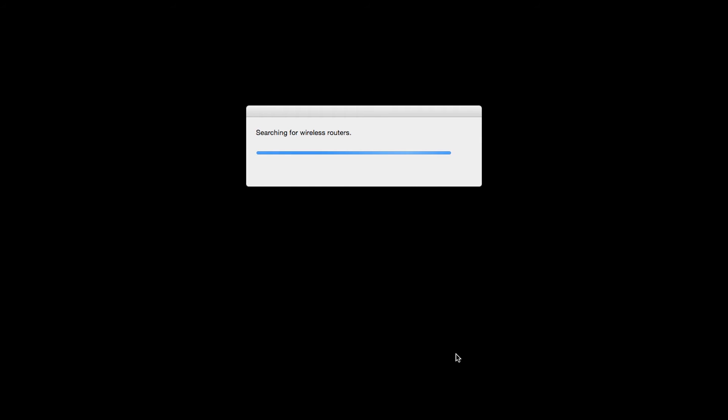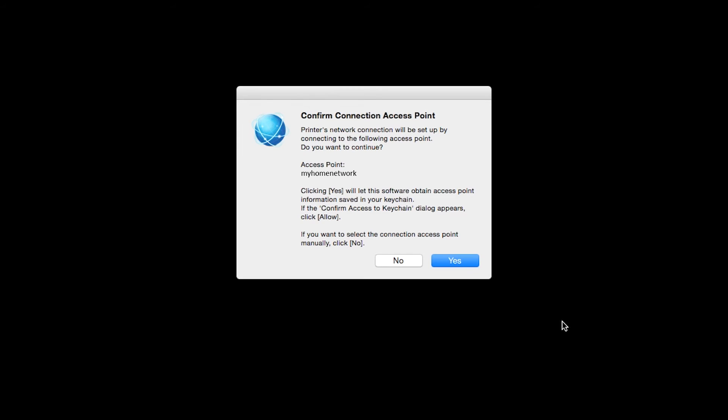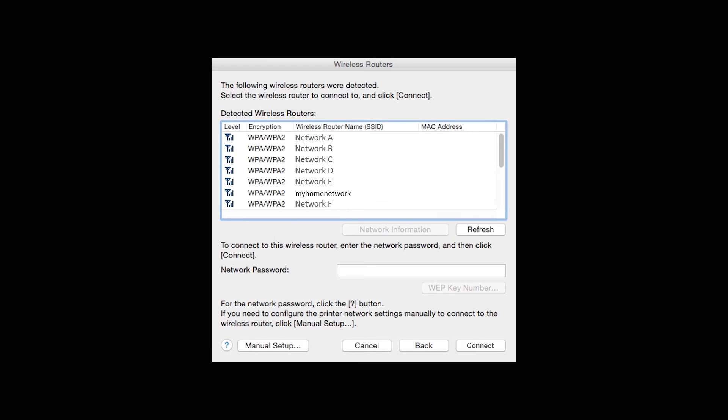If only one wireless network or access point is available, the following screen will appear. Verify the printer is connecting to your network, which is referred to as the access point on the install screens, and then click Yes. If multiple wireless networks or access points are available, a list of access points will appear. Select the access point you wish to use, enter the network's password, and click Connect.